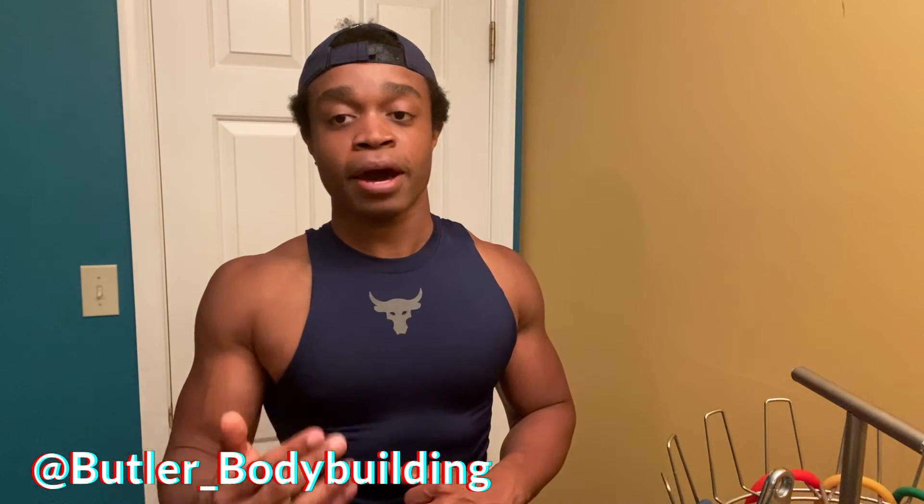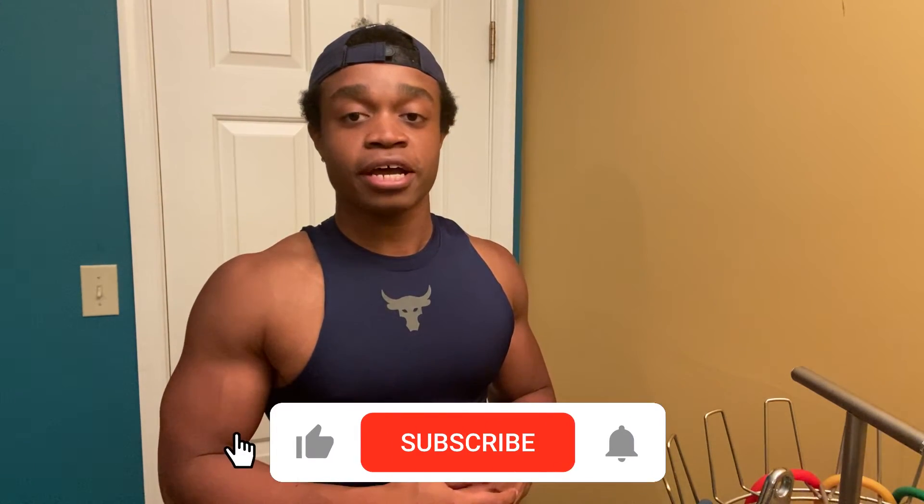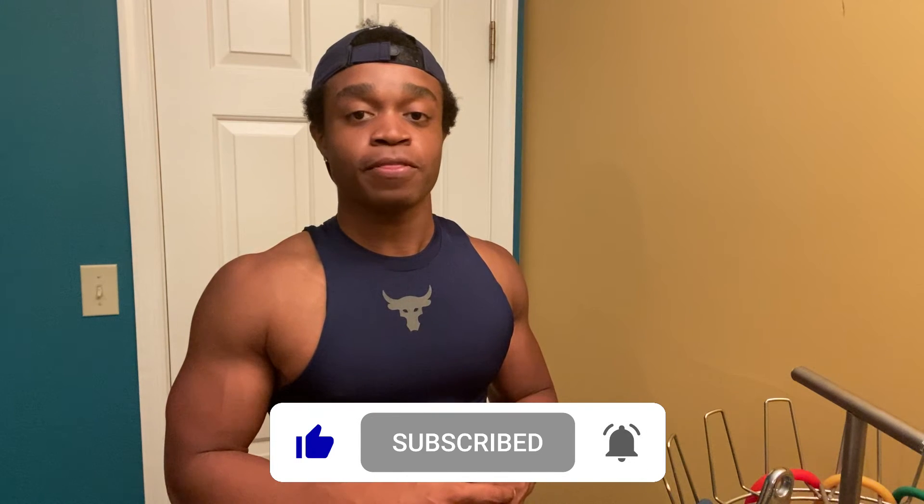All right everybody, that does it for today's gym tour. I showed you guys the setup, what I've been working with for the past few months. If you have any questions about some of the machines I talked about today or need any recommendations on starting your home gym, feel free to ask — shoot a comment down below or send me a DM. My Instagram is butler_underscore_bodybuilding. Appreciate you guys watching — like, comment, and subscribe. We'll see you next video. Peace out.